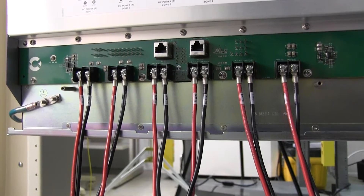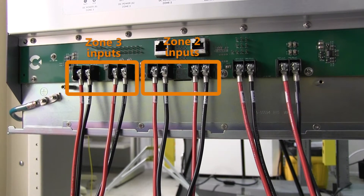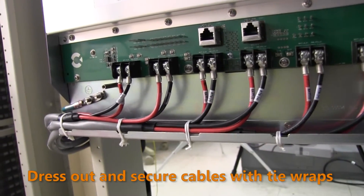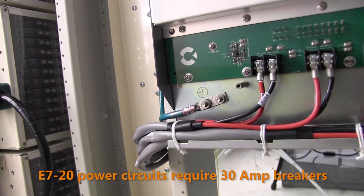Then repeat the power input wiring process again to connect redundant power to zones 2 and 3, as shown. When finished, neatly dress out the power cables to one side of the chassis and secure the cables to the dressing tray with tie wraps. Finally, route and connect the E720 power cables to a negative 48 volt DC power source. Use 30-amp circuit breakers to protect the power circuits.